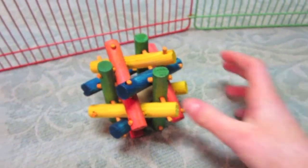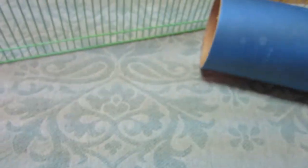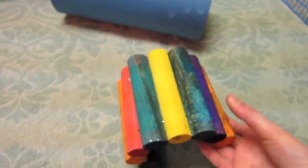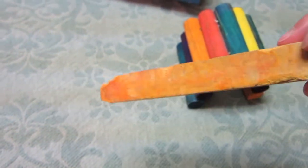Right now in his playpen there is this nut nut nibbler, he has this blue tube to play in, he also has this little bridge thing that you can bend — it's made out of wood — and lastly he has this carrot bite in his playpen.